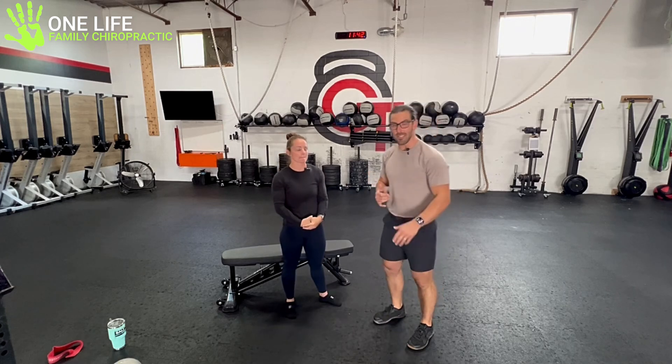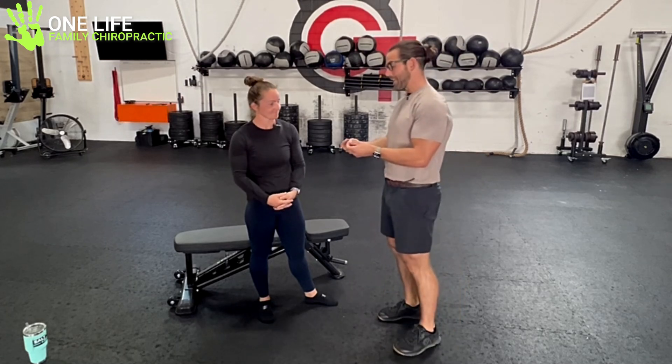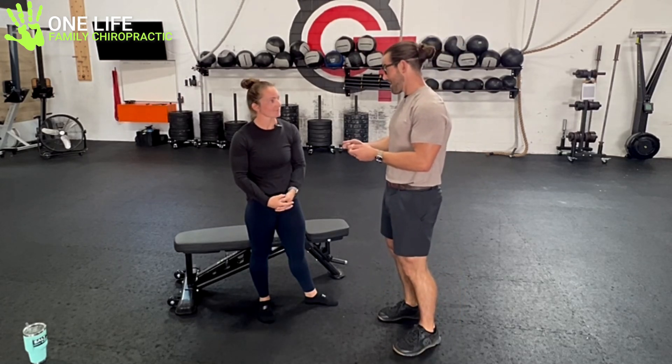I'm Dr. Matt Bradbury, family corrective chiropractor, and we're at GT Athletics today, joined by Coach Mercedes. We're going to be talking about some things in terms of shin splints — if you suddenly increased your activity and irritated the muscles in the front of your shins, the connective tissue, the bone. We'll cover simple things you can do for yourself to become more resilient and get back to your routine faster.